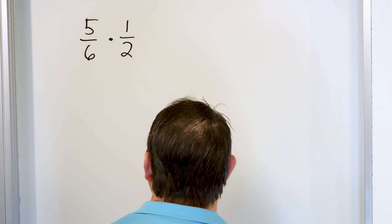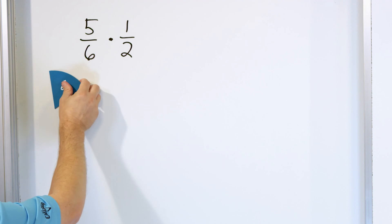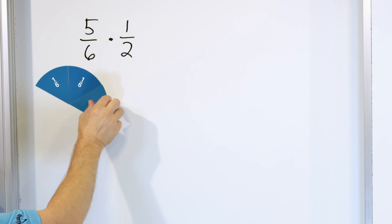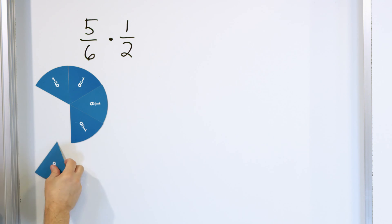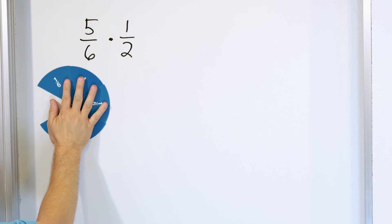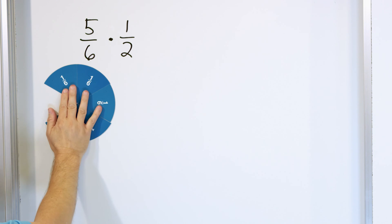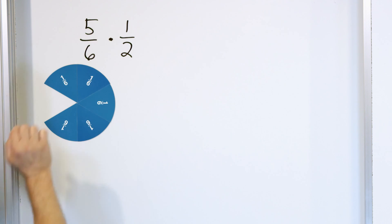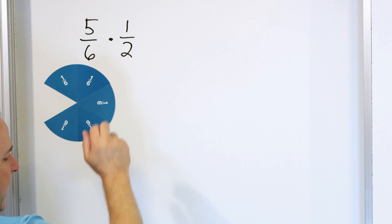So if you wanted to see what this represented, the five sixths would be represented as one sixth, two sixths, three sixths, four sixths, and five sixths. You can see that five sixths is basically almost a whole pizza or almost a whole circle. There's only one little piece missing there — five out of six slices. And we're going to cut it in half.